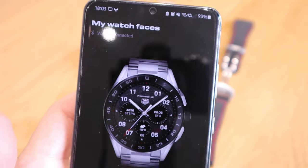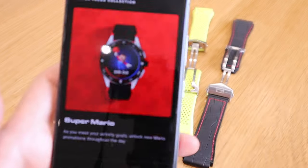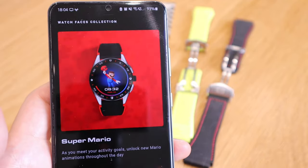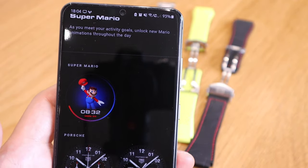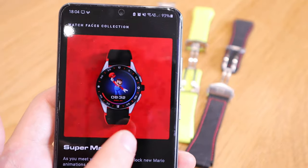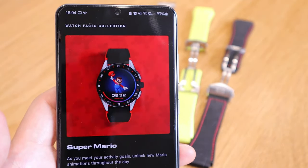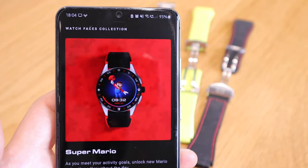Hello everyone, a few hours ago we received a new watch face for the TAG Heuer Connected 2020 — the Super Mario watch face. It says that as you meet your activity goals, you unlock new Mario animations throughout the day. The Super Mario version of the TAG Heuer 2020 has been released, and this is great news because it eases the pressure of buying the Super Mario edition if you're a TAG Heuer Connected 2020 owner.